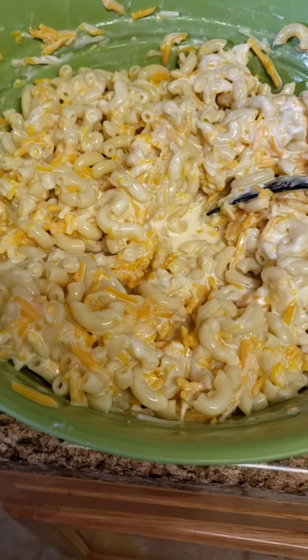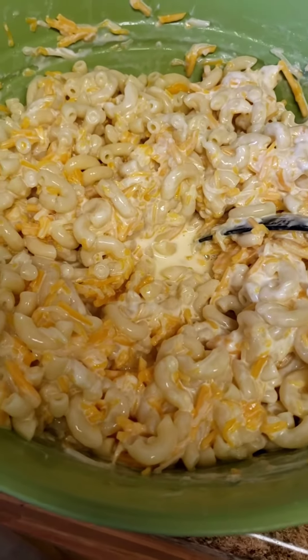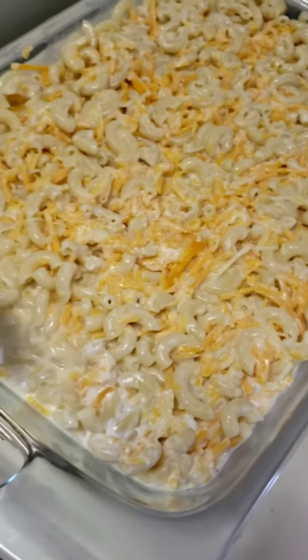My ingredients have been added together. I'm using a total of four bags — two bags of sharp cheddar and two bags of Colby Jack. I'm going to pour the macaroni into the pan and layer cheese on top.